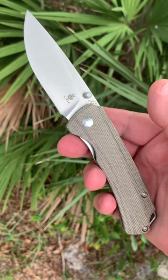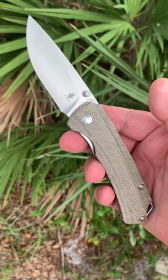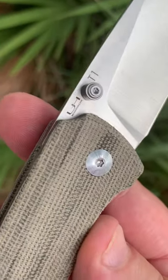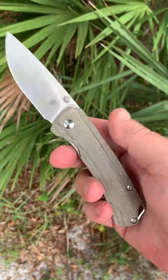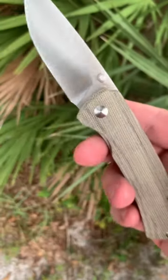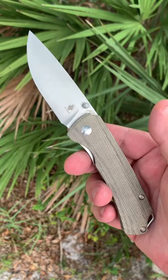The ever popular T1 Uli-Haneke design, and this is a Kaiser knife — Uli-Haneke design. Green micarta, 154cm steel blade, and it's like $75, $79, something like that.